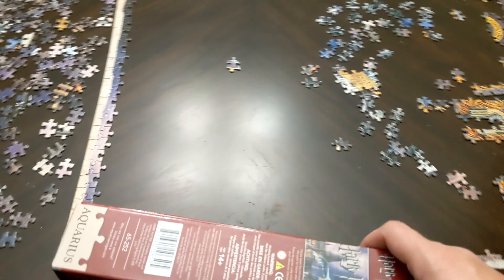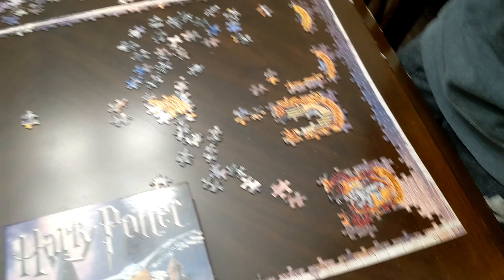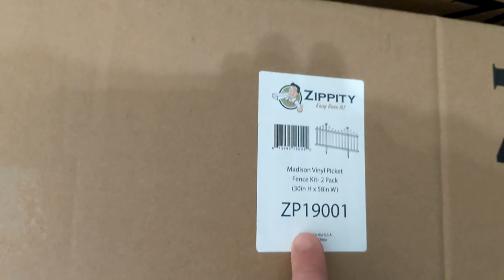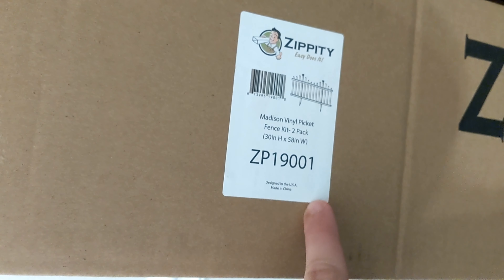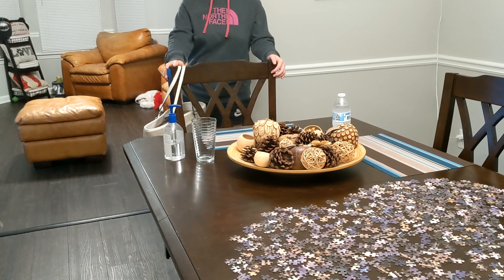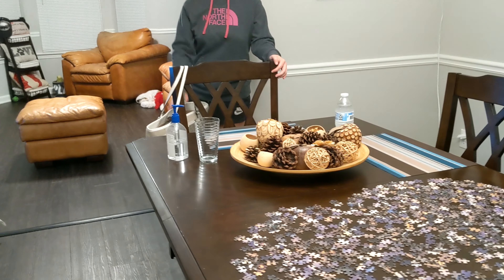Zippity — that's it. Do-it-yourself friendly products. This is the Zippity Easy Does It, model ZP19001. It's one of those white picket fences that everybody wants at their house. We needed three of them to keep that little monster — our dog — inside the backyard.